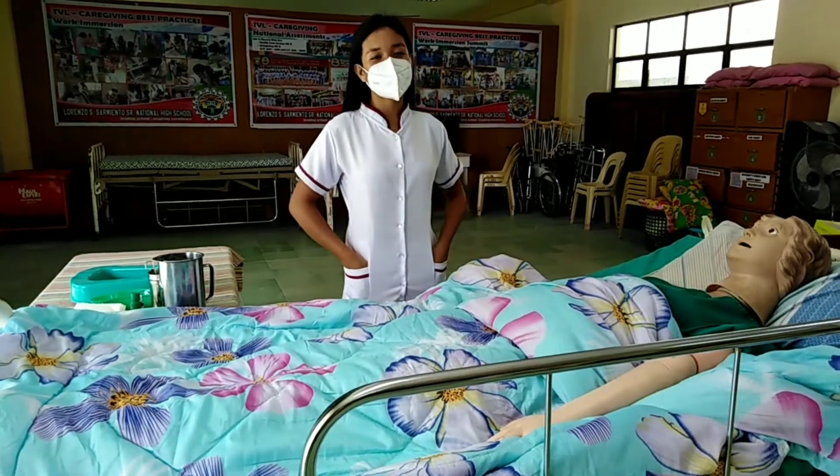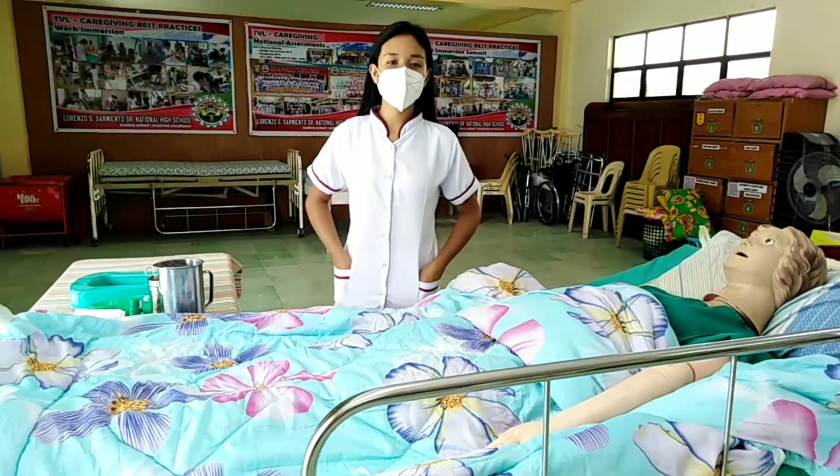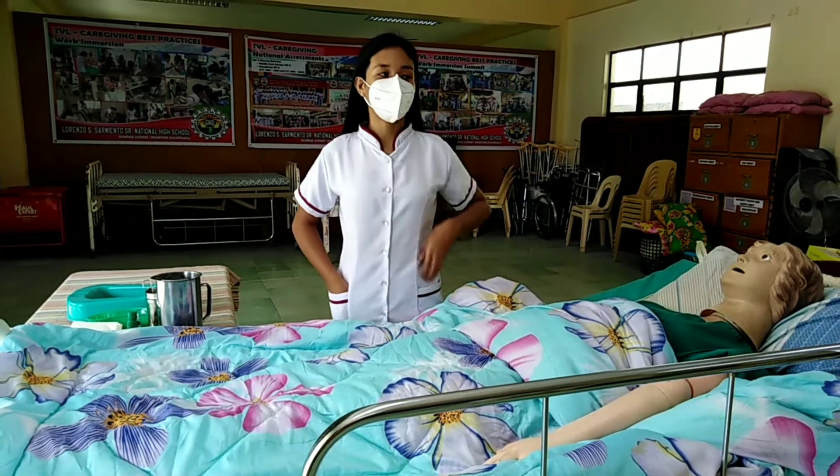Good afternoon, sir. My name is Gledal May Ilamazan and I am ready to perform the procedure of perineal care.